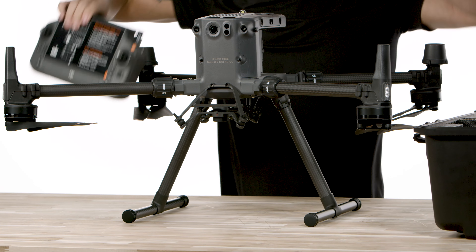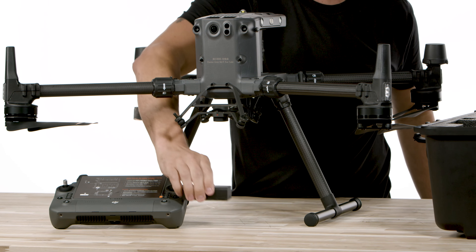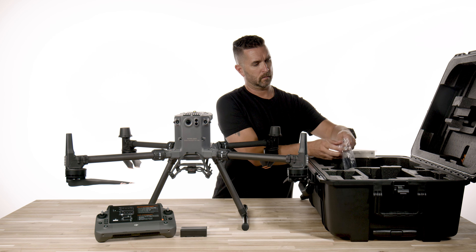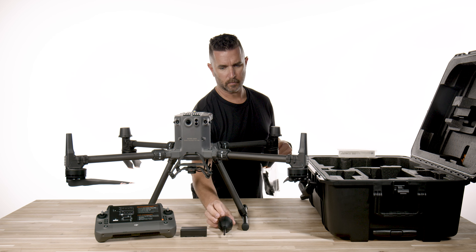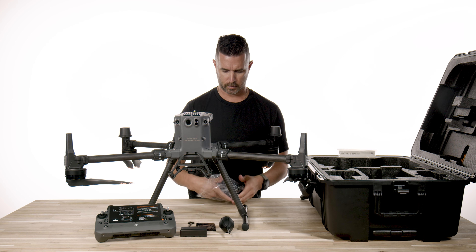Also in the case, you have this beautiful DJI RC Plus remote with its 7-inch screen and the WB37 battery for external power on the remote. You also have the owner's manual, but just check back here for all the how-tos on our channel — we are way more informative and much more fun to learn from.